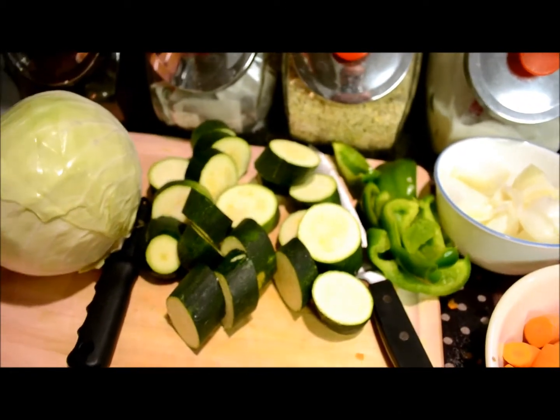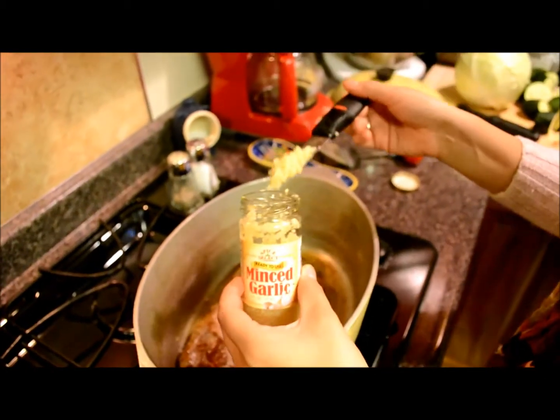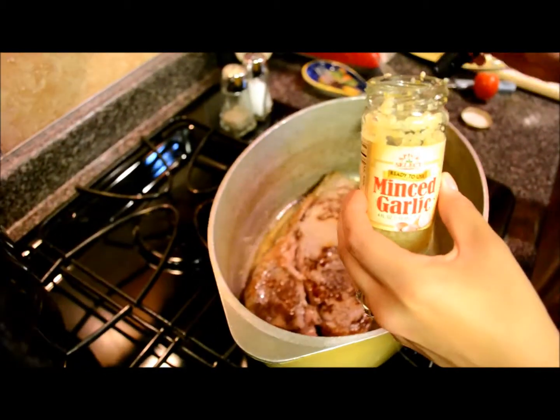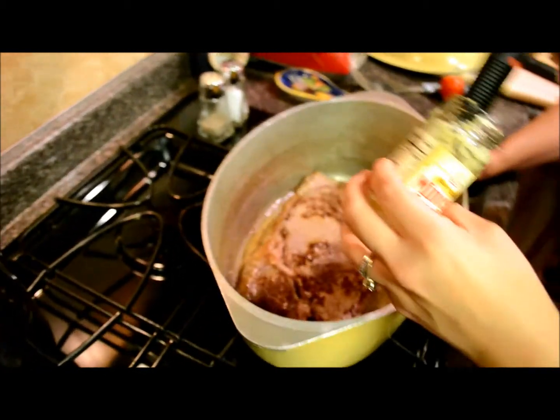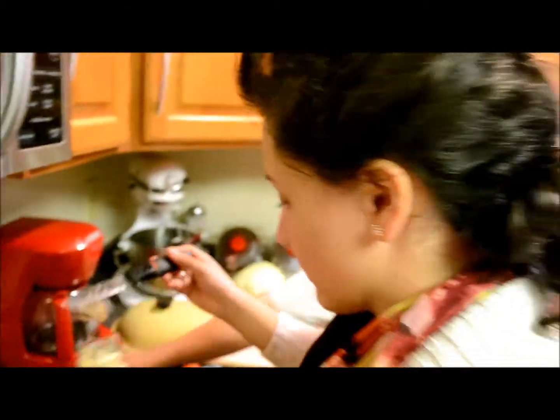Heat the zucchini in big chunks. I'm told it's Mexican style. We're adding minced garlic at this time. Normally we use crushed garlic but we just moved and we don't know where that is.